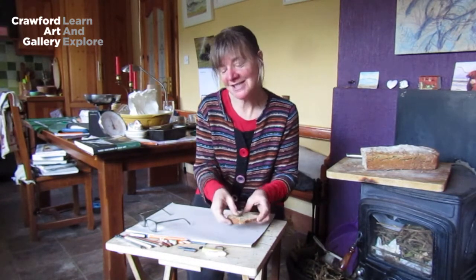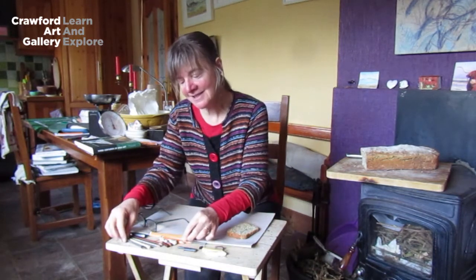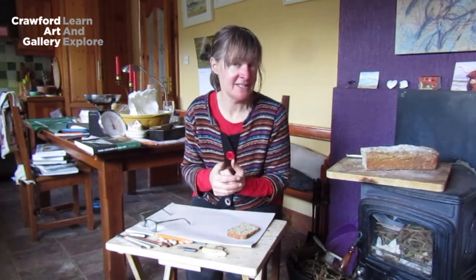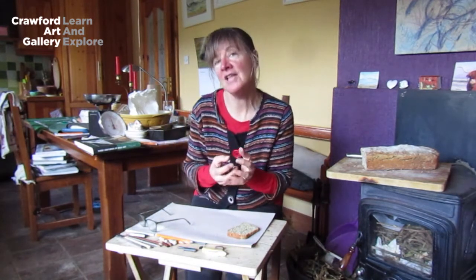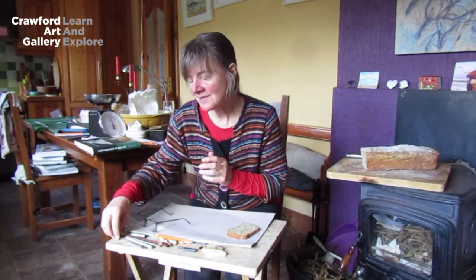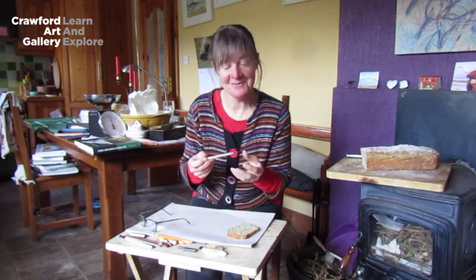I'm going to be using dry materials today. I have some pastels, some charcoal pencils, some graphite — which is a form of pencil really, except it gives a softer colour and is a bit more spreadable — and also a biro. You can draw with ordinary biros as well and they leave quite a nice mark.